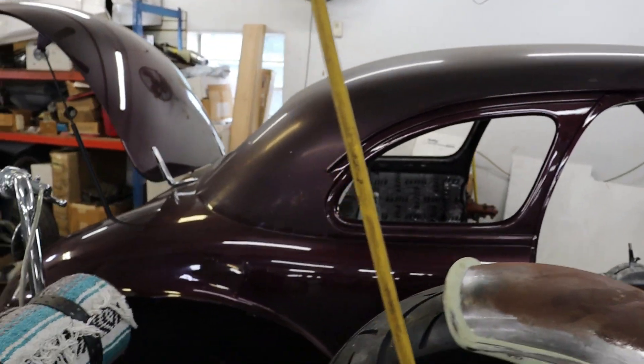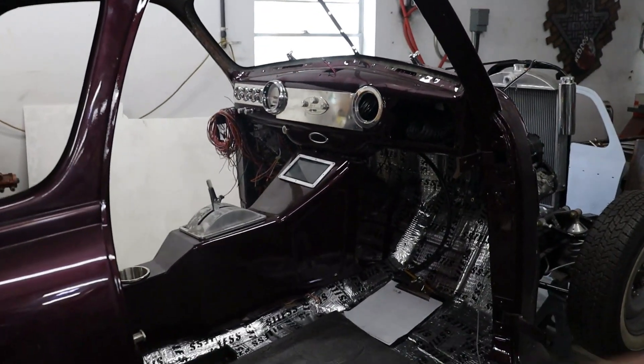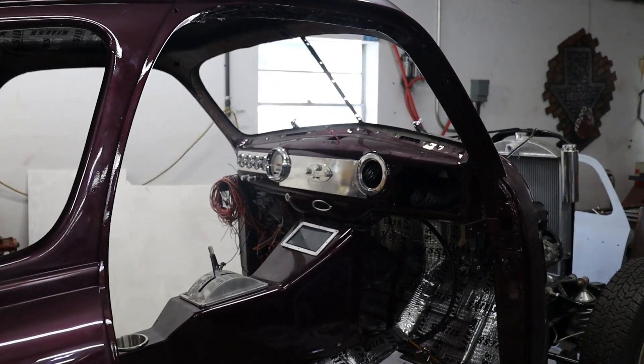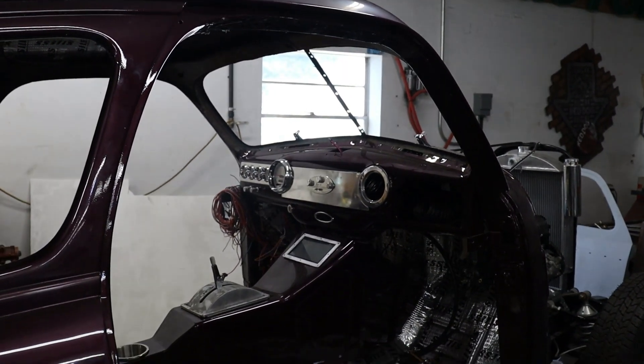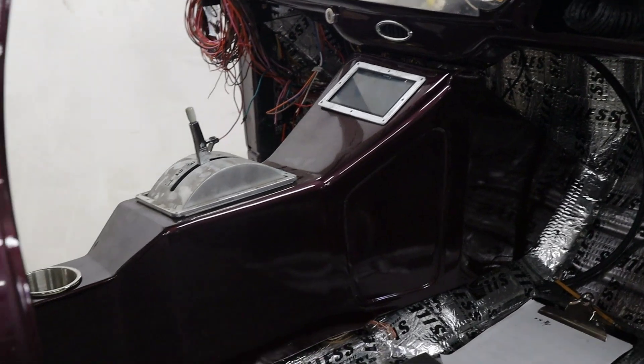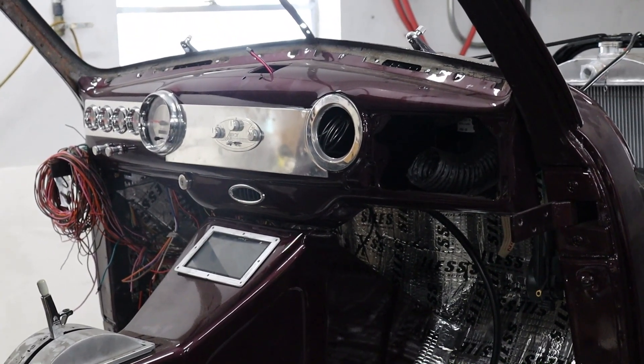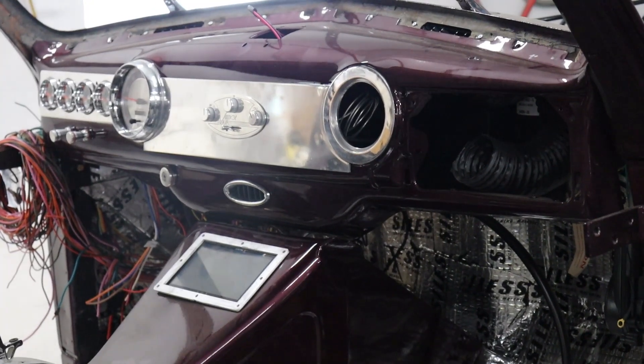This is the 1941 Chevy Coupe. Working on wiring and interior stuff on it right now. As you can see, the dash is in, the center console is in, and there's lots of tedious wiring going on.